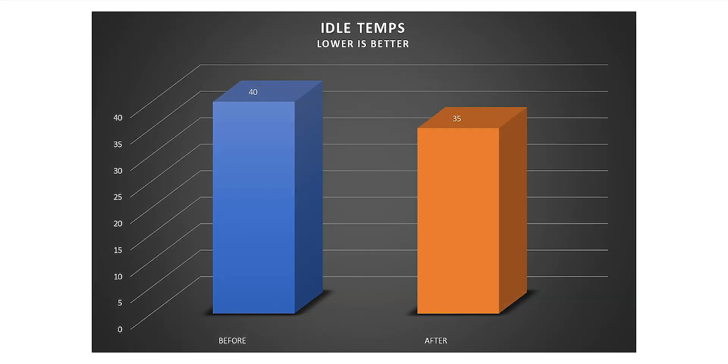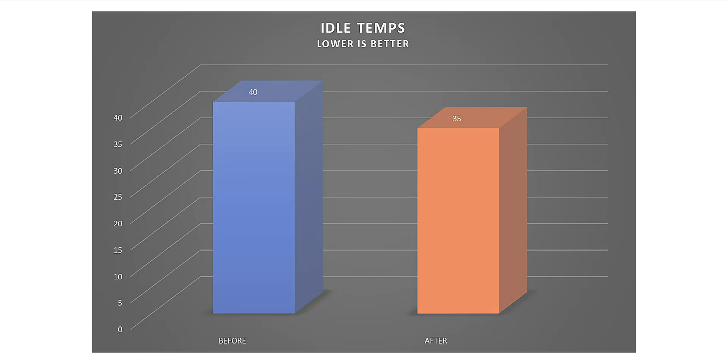At idle the CPU is also 5 degrees lower — so thermal paste makes a difference even at idle. In conclusion, replacing the thermal paste helps with both temperatures and performance, so be sure to replace it every now and then, especially if your laptop is getting hotter and also slower.